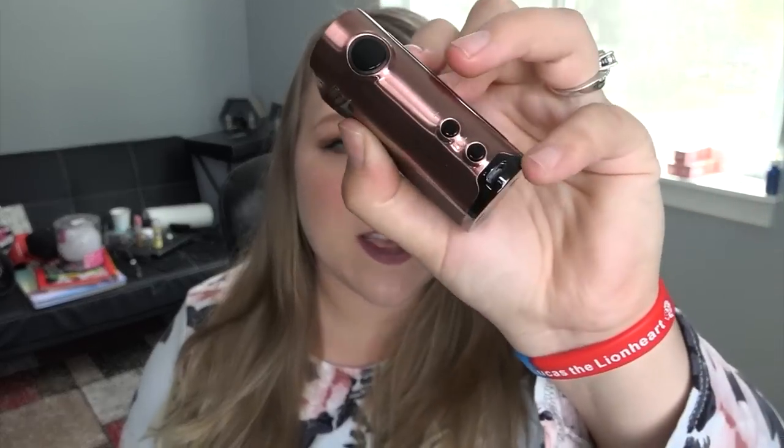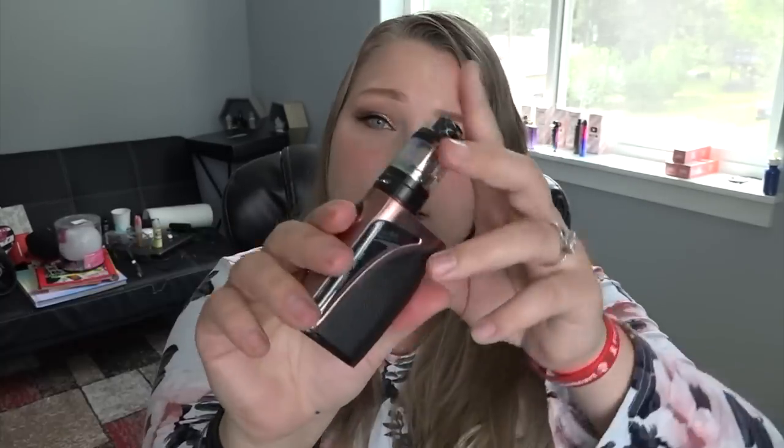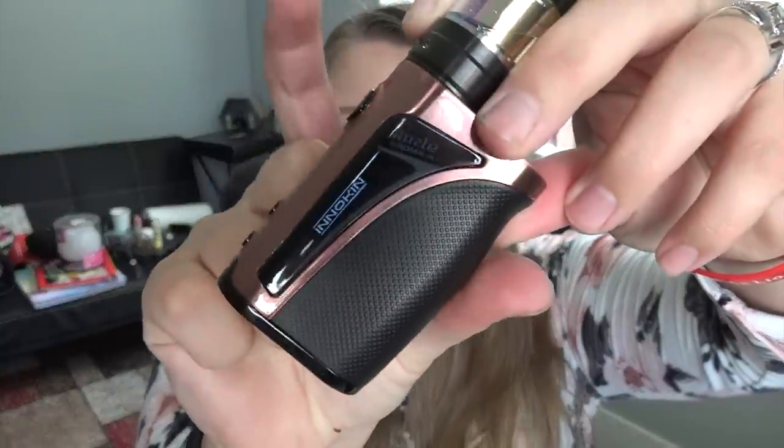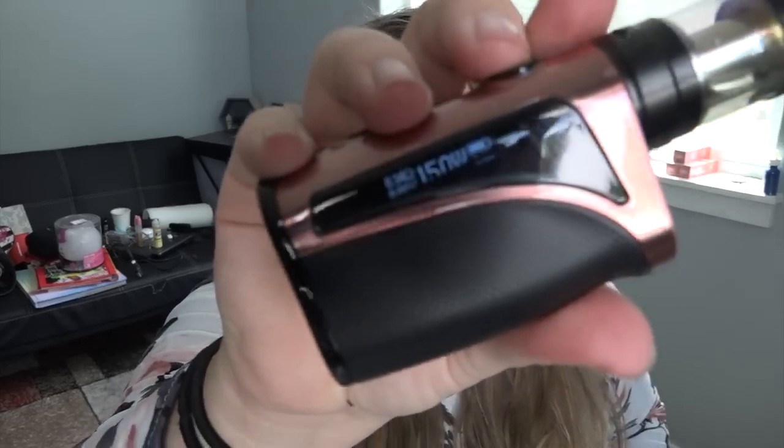So again — fire button, regulatory buttons, micro USB charge port on the mod. At the top we have the 510 connection, and on the side there's a little screen. It has a built-in 2000mAh battery. Three clicks turns it on. It's flashing the coil mode — nickel, titanium, stainless steel, or wattage. I'm just going to do wattage, and we'll just act like this is a new coil.